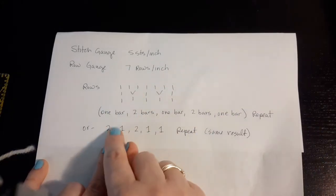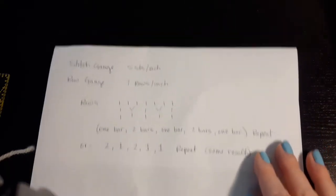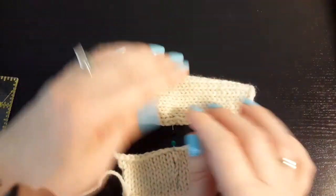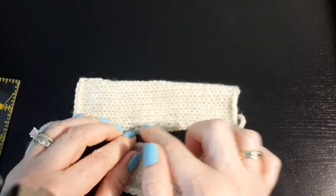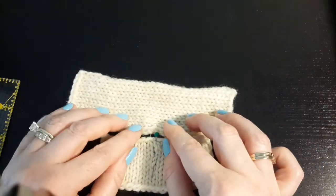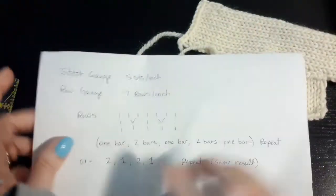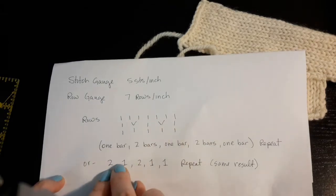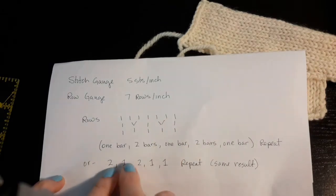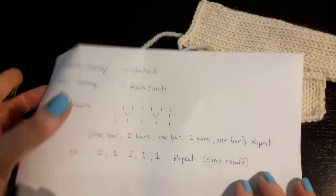Alternately, I could space it two, one, two, one, one — and then repeat. It results in the same thing. You need to make sure that you never seam more than two bars — two rows at a time. Don't pick up three or four to try to get your ratio to work. Always the most will be two. And spread those twos out when you have only a few where you need to seam two. Instead of doing two, two, one, one, one — which bunches those twos up — spread them out as evenly as possible.